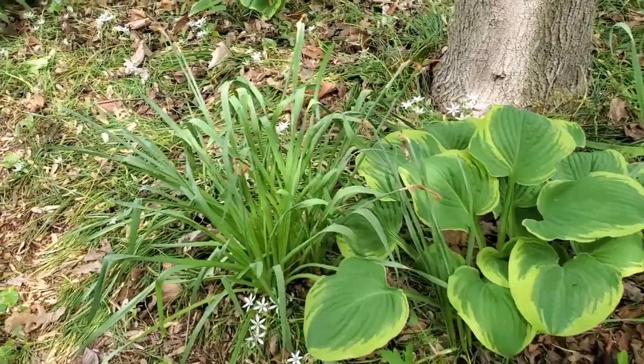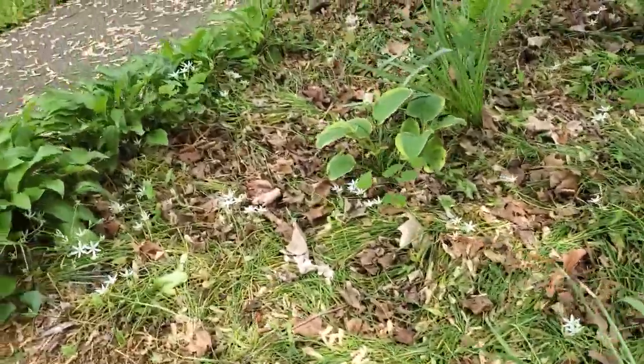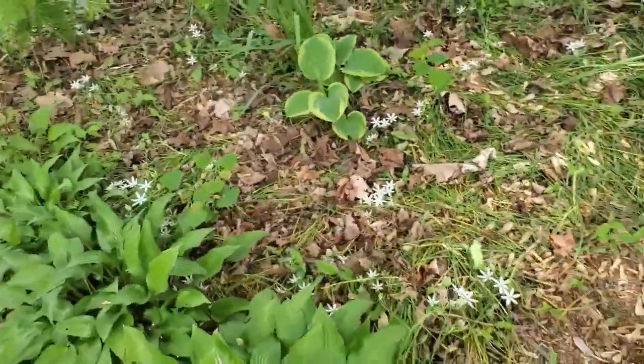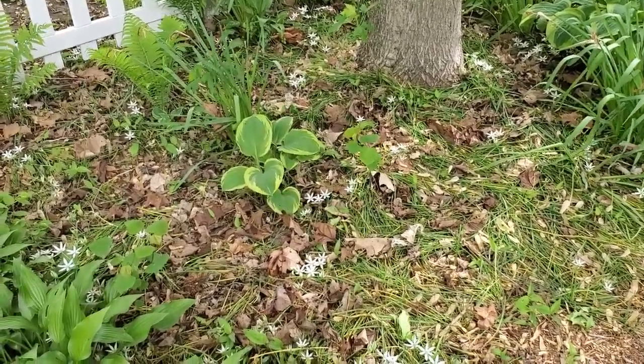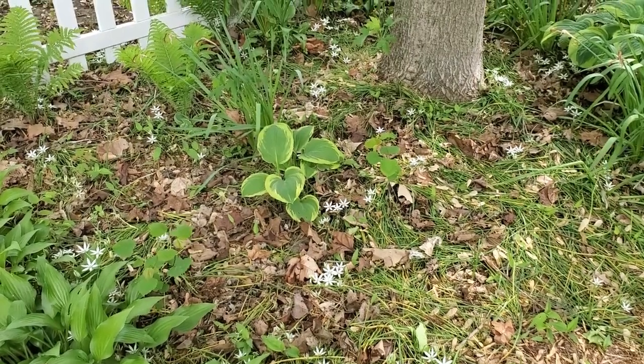The white flowers on the ground are called Orangophilum. When it gets to be July here, it is the only thing that looks decent in my yard — it's not really grass, it's the grass part of the Orangophilum.